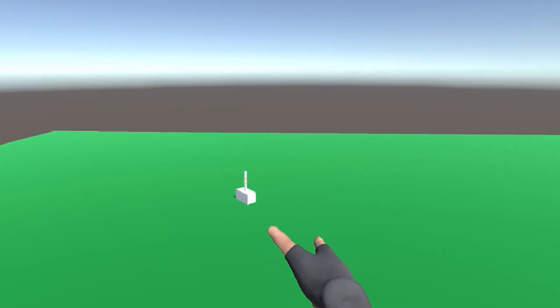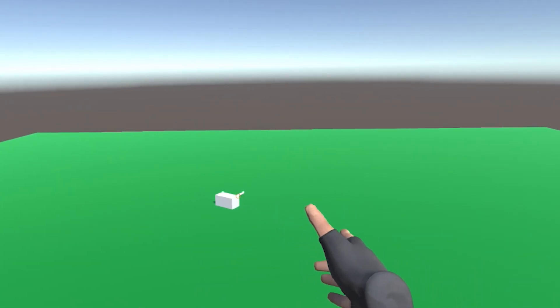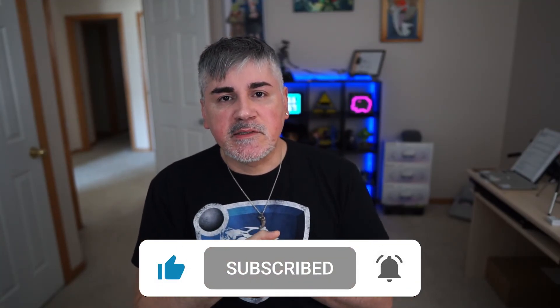And there you have it — quick and easy as usual. If you found this video helpful, please make sure to hit that like button and subscribe, of course, if you're not subscribed, so that I know you want me to keep making more videos. Until the next time, I'm still Skidvis. Peace out.